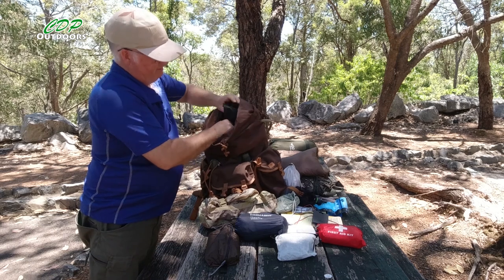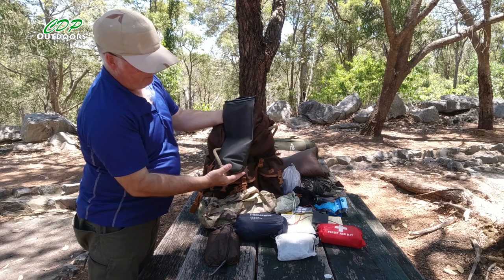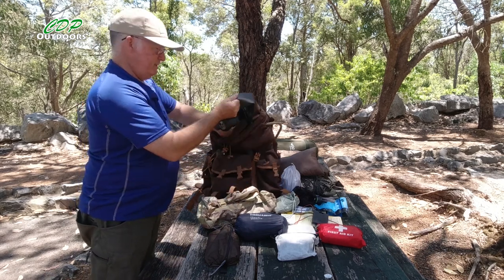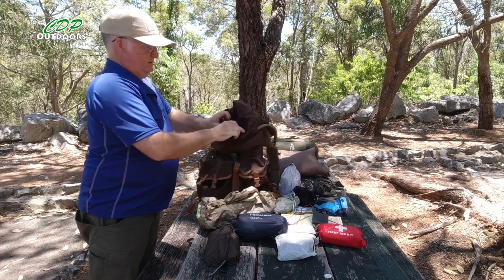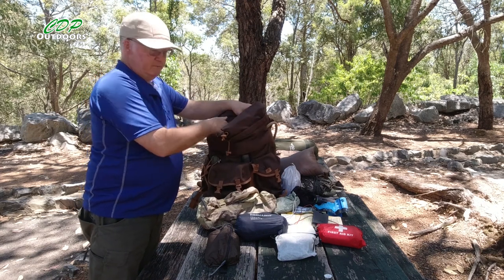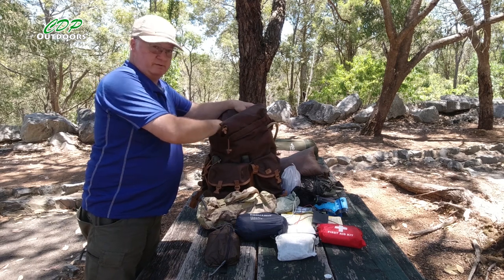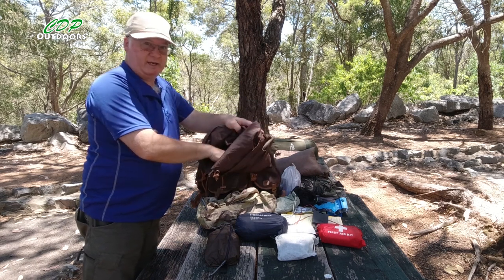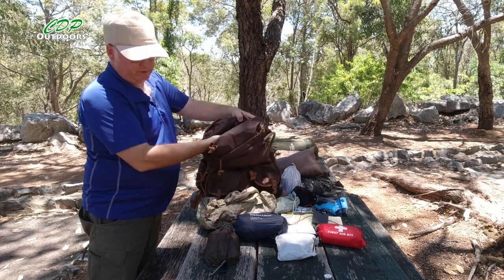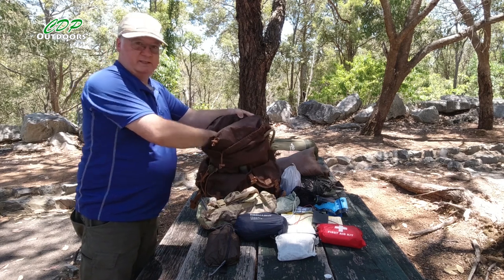I also have my three-liter HydraPak bladder, which goes inside the pack — I've got about 1.75 liters of water left in there right now. If you're putting a bladder inside any pack, remember that two or three liters of water means you lose two or three liters of storage space. So with the bladder full at three liters, this pack effectively goes from 18 down to about 15 liters.